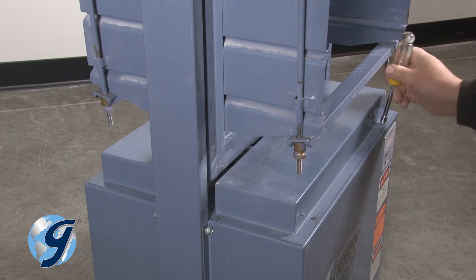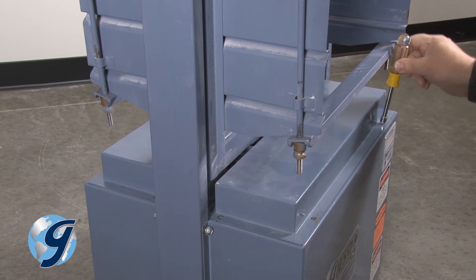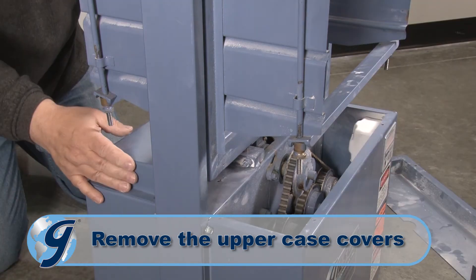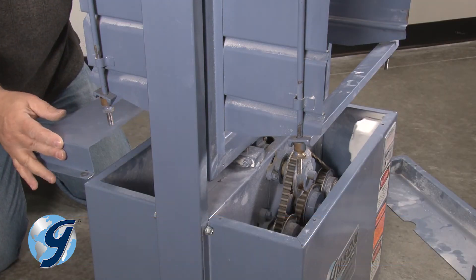To remove the case covers, start with the upper case covers by loosening the eight screws. Then set the upper case covers and screws aside.